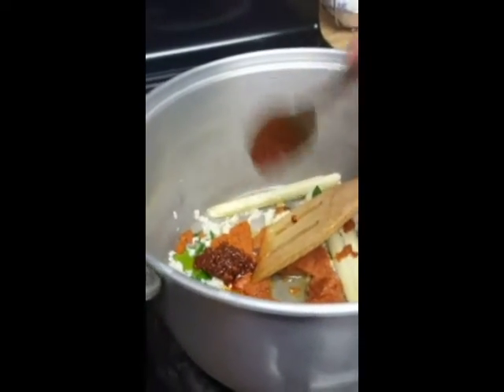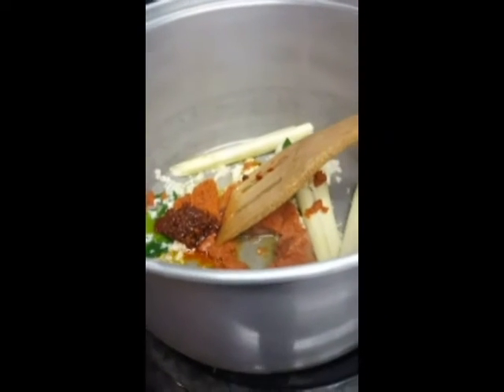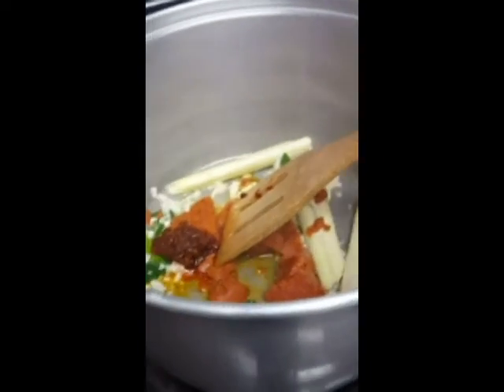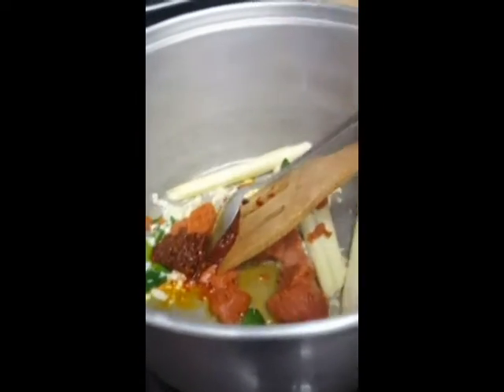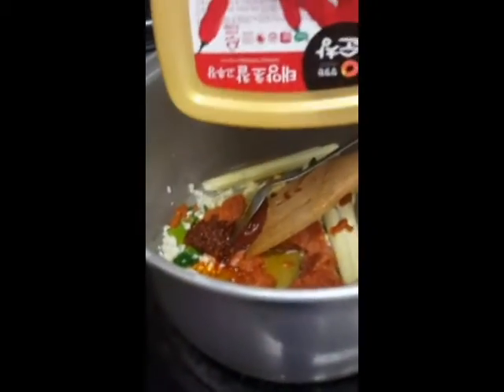Then you can add in your curry paste, chili paste, and I like to bring out the color a little bit, so I'm adding a little bit of the Korean red pepper paste. This is just to bring out the color of the curry. And here's a picture of it.